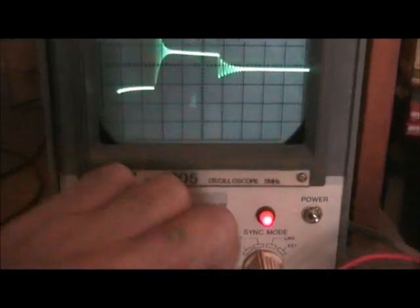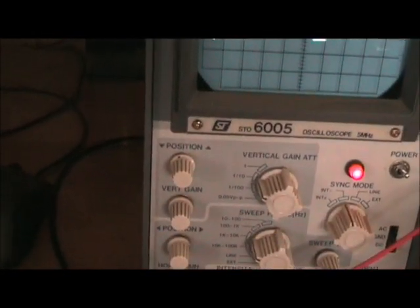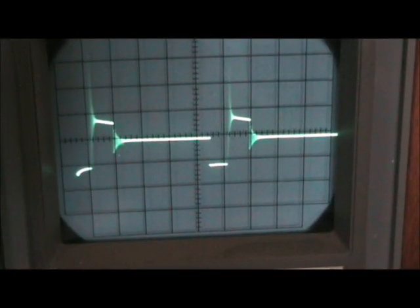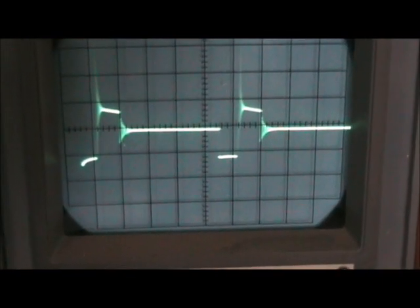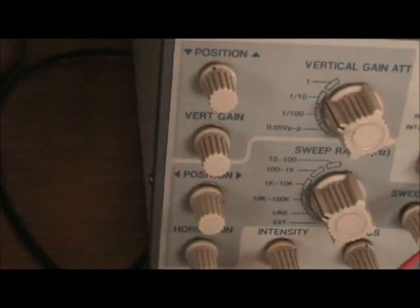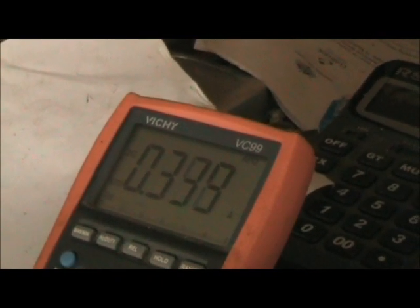It's adjustable. Basically adjust up the pulse width a bit. Probably better to show the power usage — as you go with the pulse width, the power usage changes.